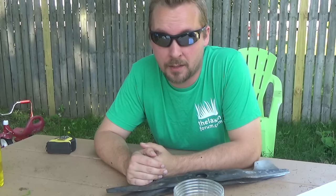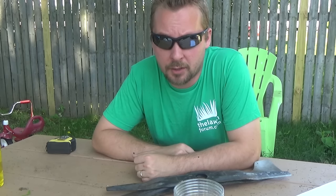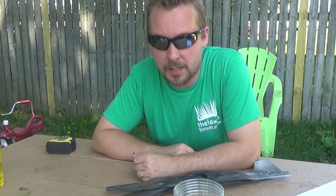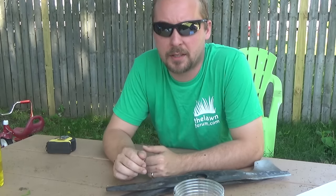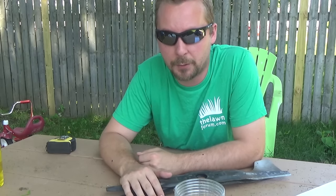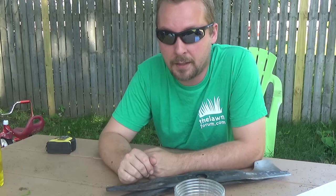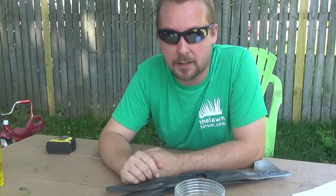Alright guys, so you want to have an amazing lawn, but right now let's be honest — your lawn is probably ugly if you're watching this video. I'm going to go through the five steps to go from an ugly lawn to an amazing lawn. The general thing I want you to understand is you're going to make small steps of progress. It's not going to happen overnight, so do as many of these tips as you can and you'll get better at it.